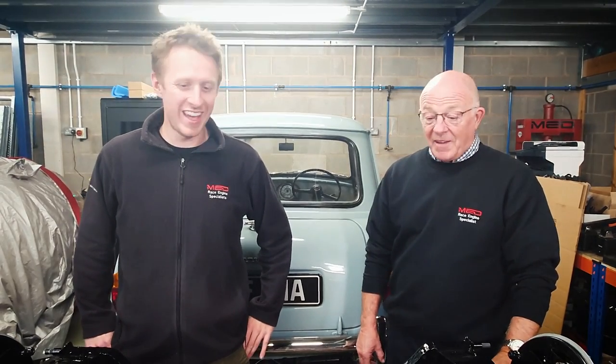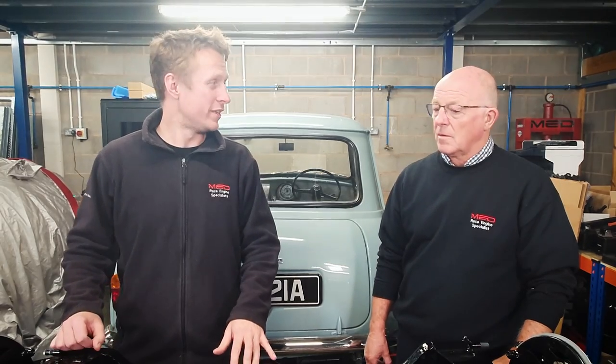Hello, welcome back to Project 63. We're still on the rear subframe, but this is the final part now, so we're going to do all the full assembly, put the radius arms back in, and then put it back up in the car.